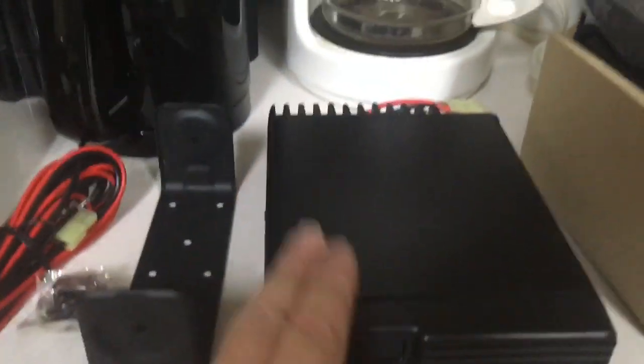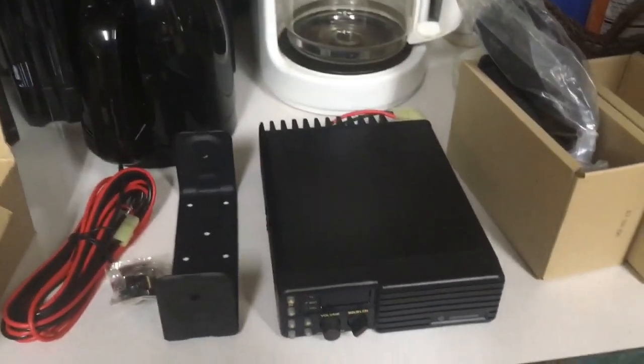Actually, this box is from 1988, but the manufacturing dates on the radios are 1992 — I checked the serial numbers.